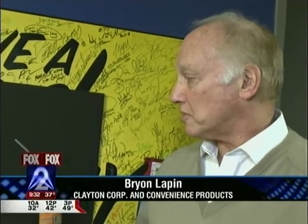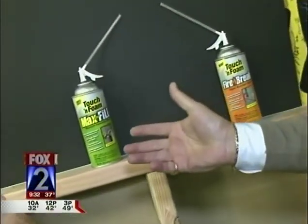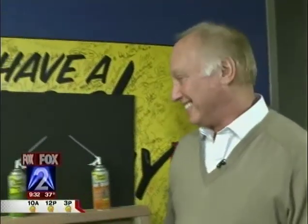It's the same or similar valve technology that's used for Reddi-wip, and you use it for insulation around your house, correct? Correct. We started a company called Convenience Products that sells Touch 'n Foam, and basically it's an energy saver in a can. Seal your home with Touch 'n Foam — energy saver in a can.